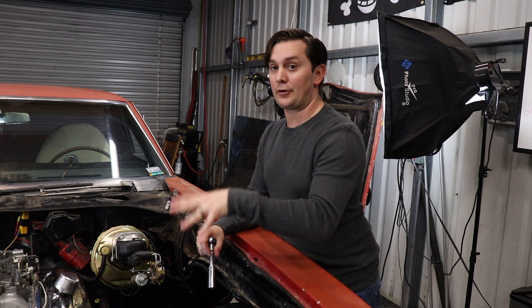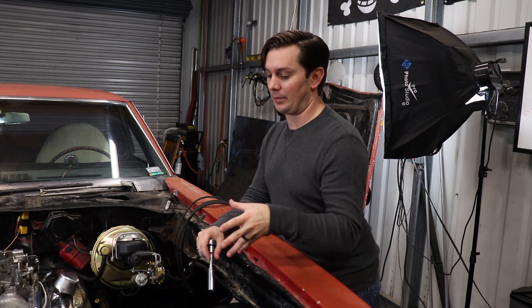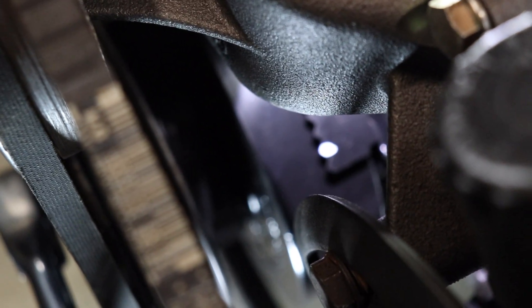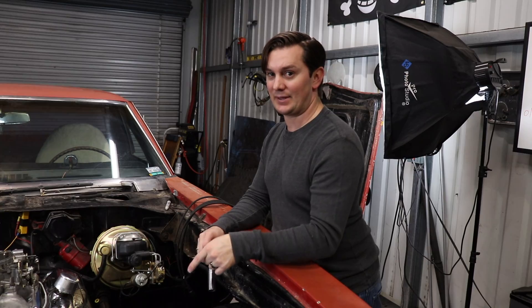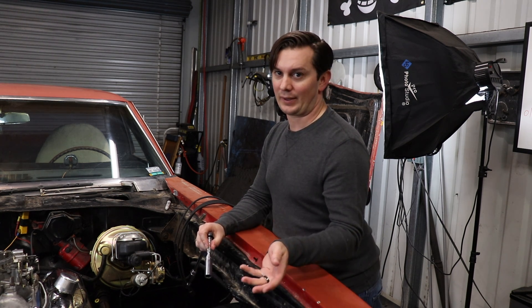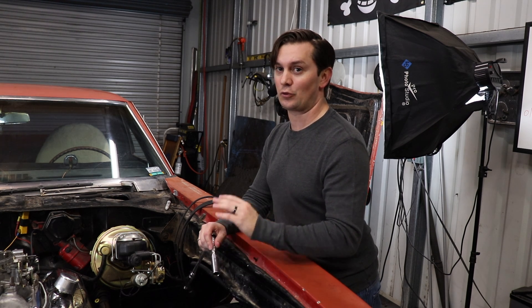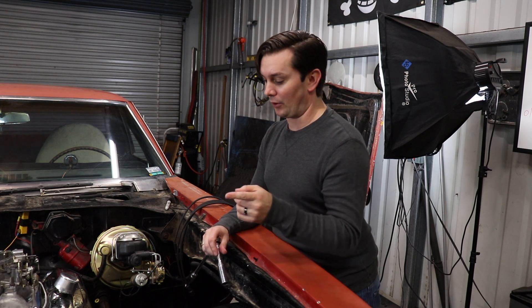Now that we're here at the car, the first thing we're going to do is prep the engine to get ready to drop in the distributor. What I've done is put a white mark on the actual timing tab at zero — it just makes it a lot easier to see. It couldn't show up on camera too well even with the white mark, but when you're actually timing with the timing light, if you use the white mark on the tab as well as on the dampener and bring the two marks together, it's so much easier than trying to actually read the dampener.